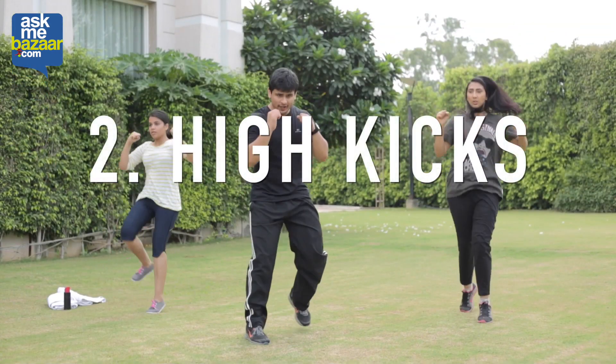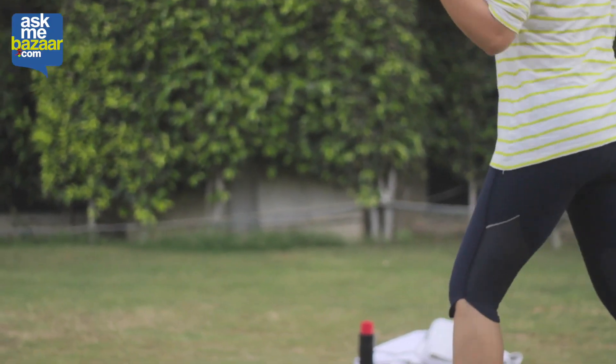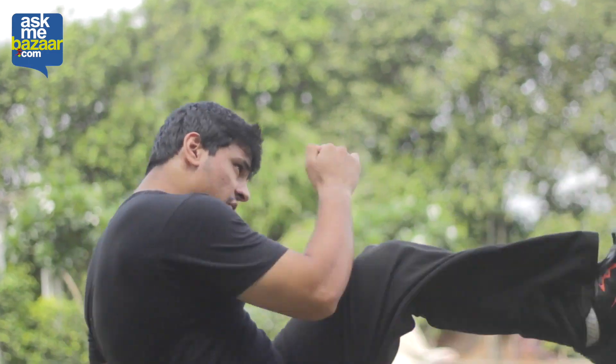High kicks are perfect for leg mobility. You need to make sure that one leg is in the front and one is at the back, then kick as high as possible. Quickly switch, put the other leg in front and the other leg at the back, and kick as high as possible.